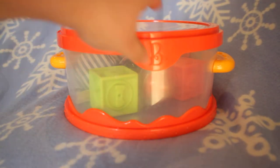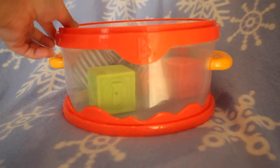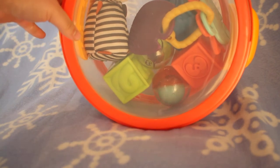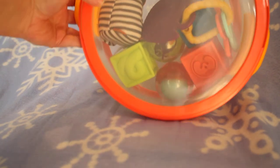Another feature I like is the one-hand open — just pop it open and Baby has all the toys. This has been dropped many times and the cover has still stayed on. The last feature I want to point out is that this is see-through. No matter how big or small your Baby is, you'd be surprised by how much they can remember their toys and point to which one they like — a very good skill, and it's never too early to start.